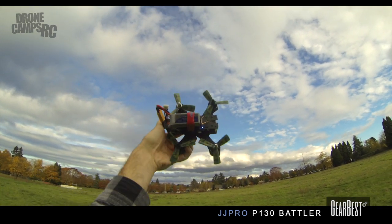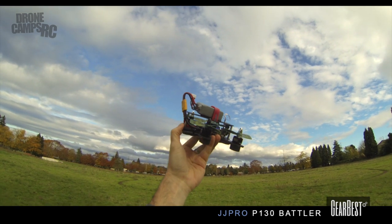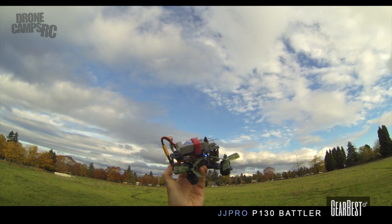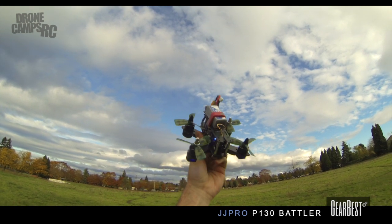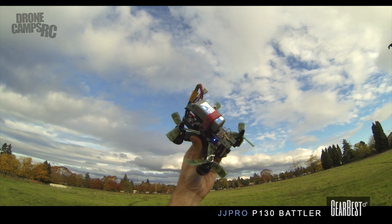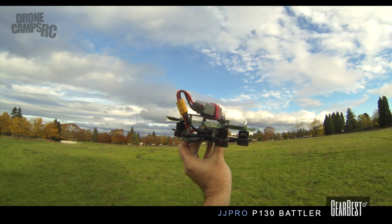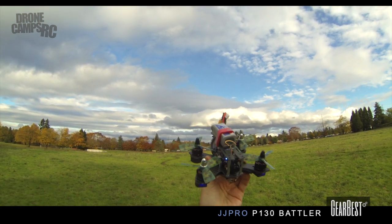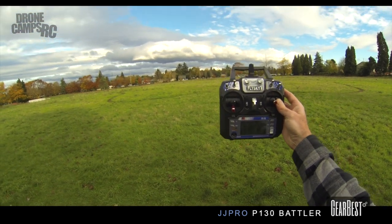Pretty cool little 130. This is a super micro size compared to what we've been flying. We normally fly 210s, 250s, and 180s, but today we're going to take a look at this 130. This is super tiny but it is a really nice clean little build, and I want to talk about it before we fly because there are some things on here I want you to know about, and also for the setup on the radio.